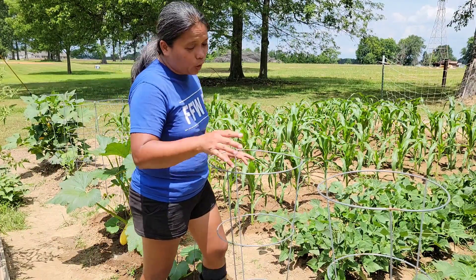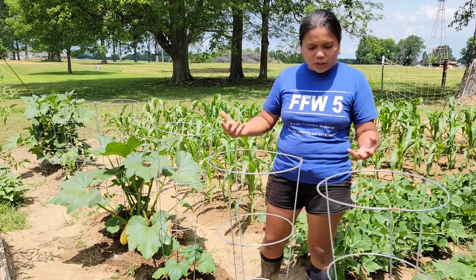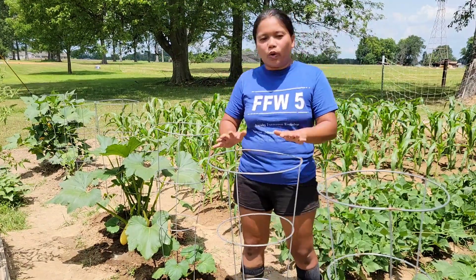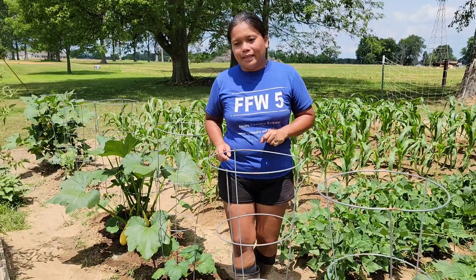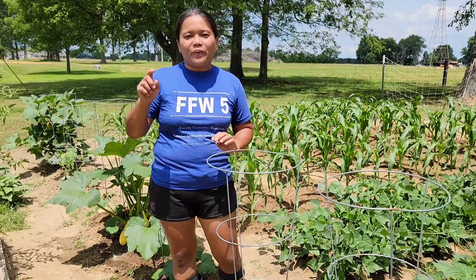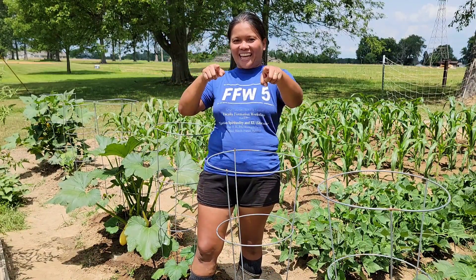Tomorrow I'll come back and look for more squash bugs and do the same process again — spray the whole plant with water, wait 10 to 15 minutes, and wait for the squash bugs to climb upward onto the trellis, the top of the leaves, or the stem. If you learned something from this video, click that like button and subscribe if you haven't already. Thank you for watching and see you next time.